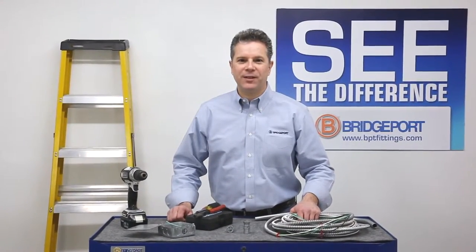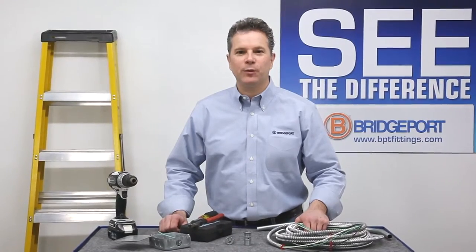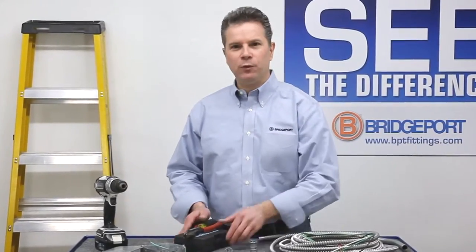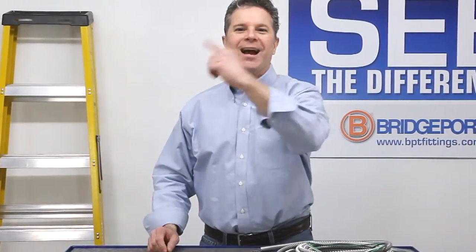Welcome to Bridgeport's Product Information on Demand. My name is Eric Sarasale. I'm the Technical Sales Manager for Bridgeport Fittings. Do you want to see the quickest way to transition without tools? Come on, let's get started.